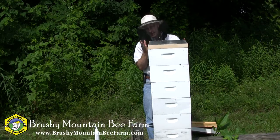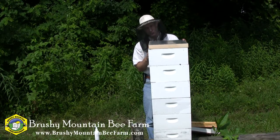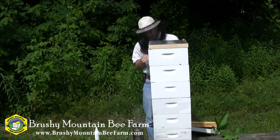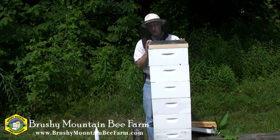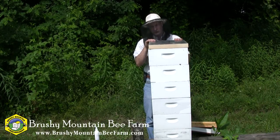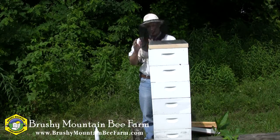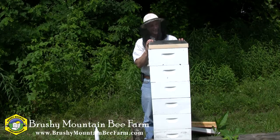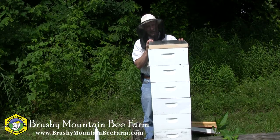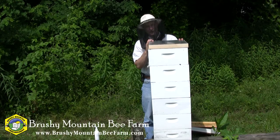It ought to take about 10 minutes or so to evacuate this first super. We'll pull this one off, and then set it down on the next one, and we'll just keep on going. Now if I had multiple hives to harvest, I would have several of these laid out across the hives, and I can just simply go down the line pulling those supers off. It works really well and doesn't smell nearly as bad as Bego. So we'll give this some time and check back in about 10 minutes.